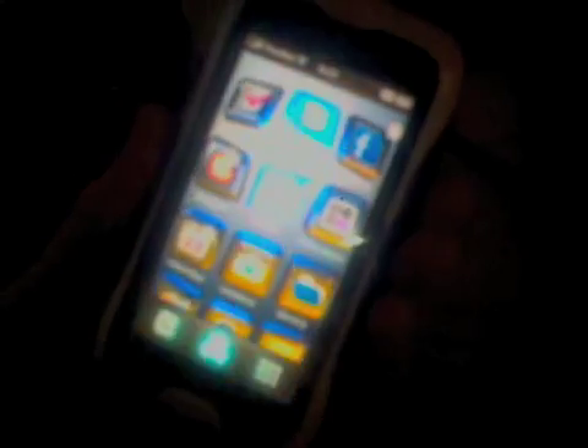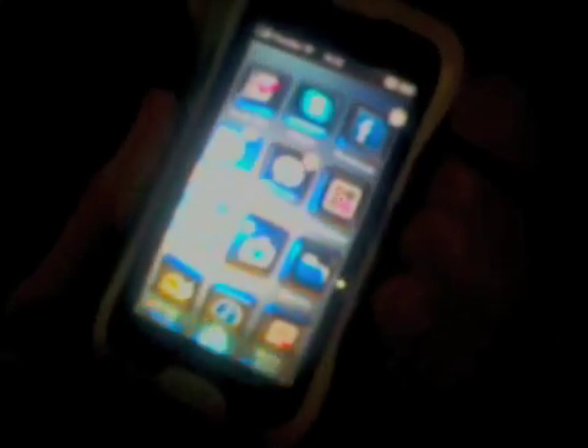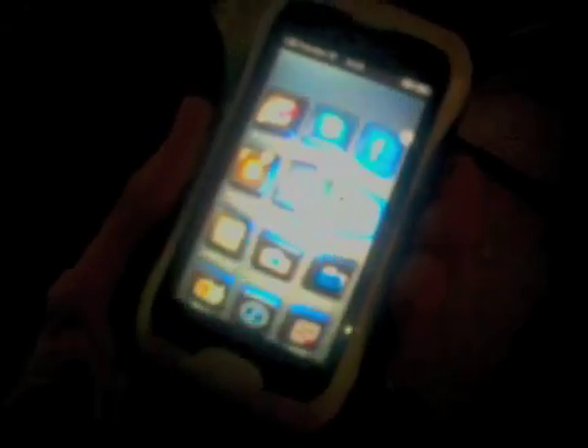And then we have the back, which is very hard to see, but you're actually scrolling along the back of the device. I'm touching it on the back — it has a capacitive touch sensor on the back side covering the whole back side.